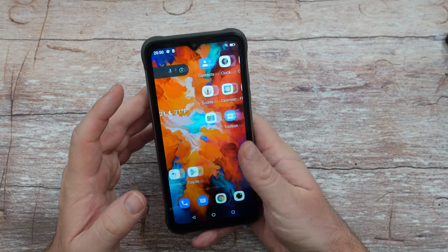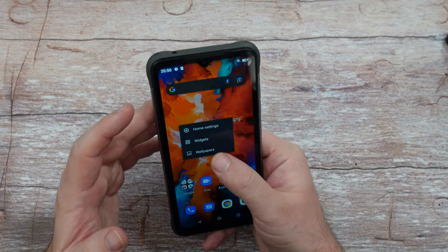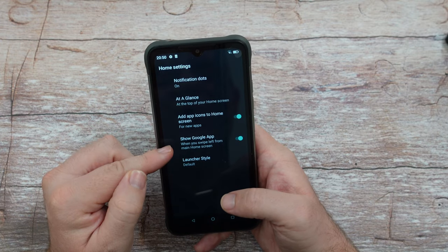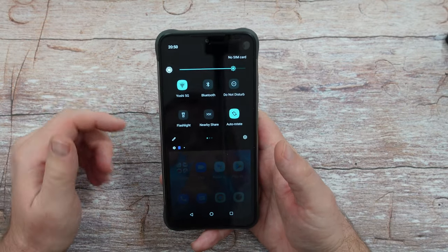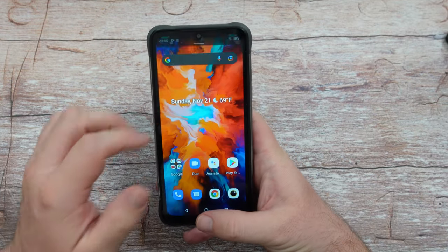One of the reasons I love Android is having a proper launcher, so I immediately went in and switched it to their launcher mode. You can also turn off the Google feed. Swiping down gives you your quick toggles — very simple, very plain Android, not a lot of extra customizations.